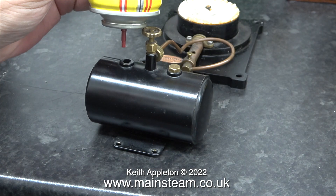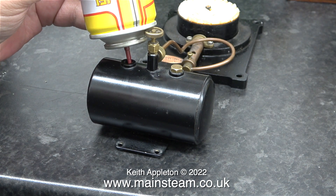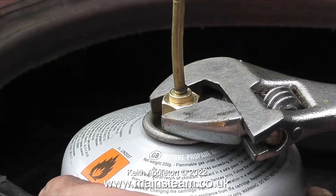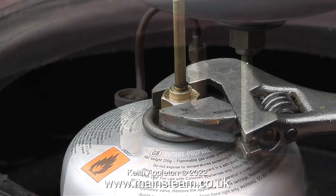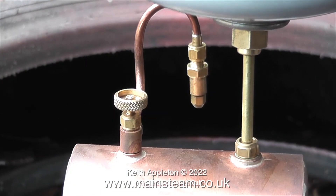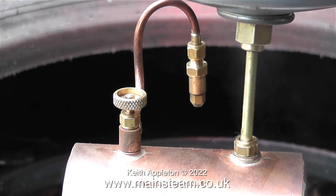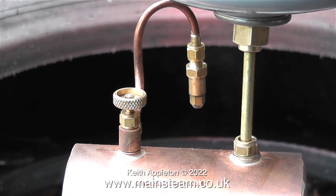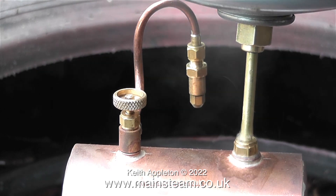I thought I'd just mention that you can't fill this type of gas tank with a normal butane aerosol-type can — the nozzle isn't long enough. You need to buy one of these, which is a long extension that fits on a commercial gas canister. This is not butane; it's a butane-propane mix. The problem is you never want to fill gas tanks indoors.